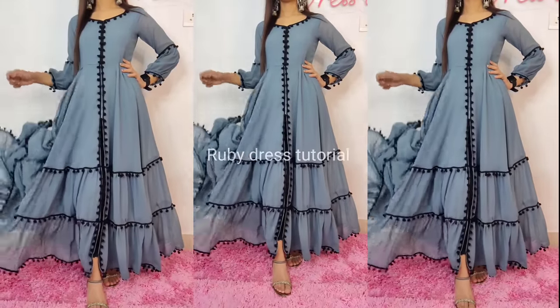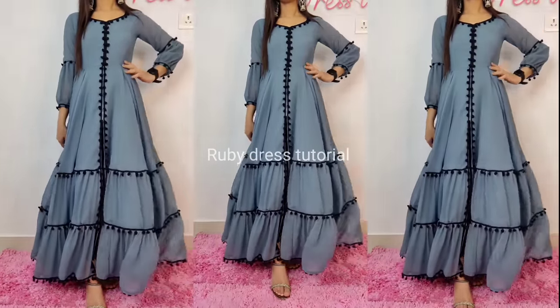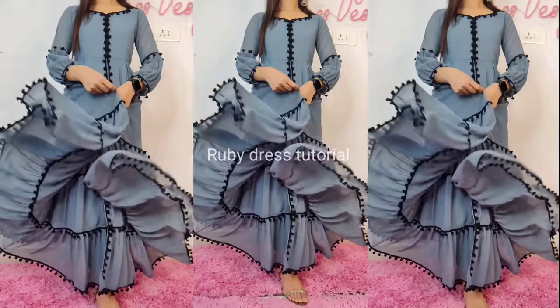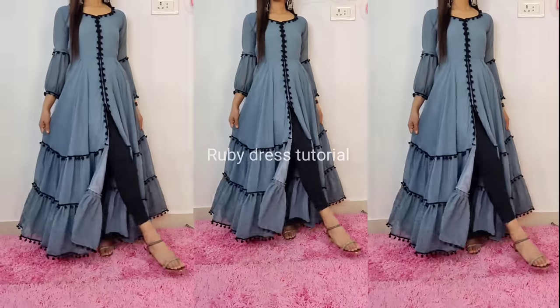Hello everyone, welcome back to my channel — Ruby Dress Tutorial. In today's video I am going to share how to design this most beautiful front open frill dress. This is the most requested video, so please keep watching till the end.